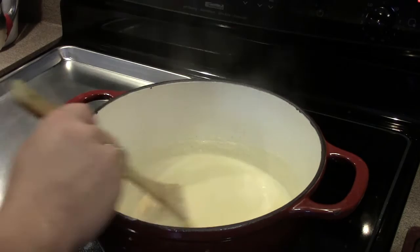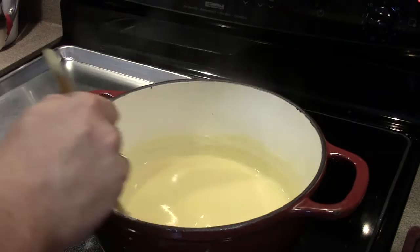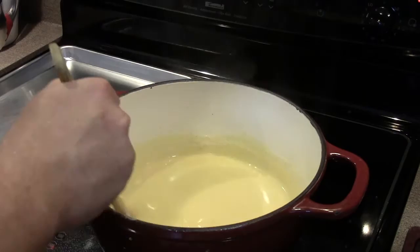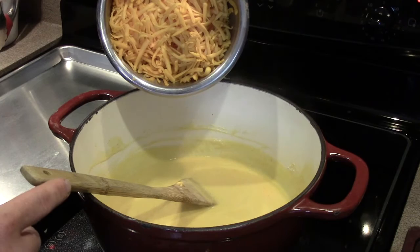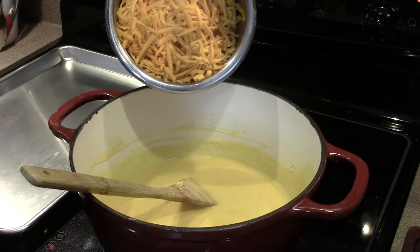If you can't find either of those you could use something like Velveeta. We're going to wait until this cheese is combined and there aren't any lumps left and then we'll start adding our grated cheese. Keep stirring it — you're not going to want to let this sit on heat because the sauce will start to burn on the bottom of the pot. Turn it down to the low setting on your stove and we're going to go ahead and add our grated cheese. I've got about 12 ounces or half a 700 gram block of old or sharp cheddar. Add this in portions by the handful, waiting until each portion melts before adding the next.